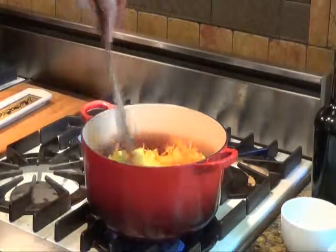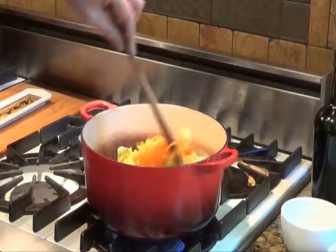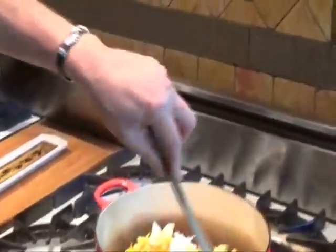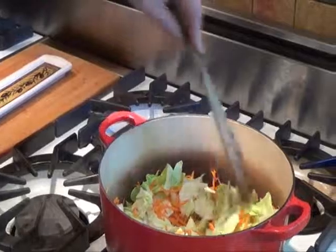We're just going to sweat the veggies so they start to release some of their sugars but still remain crisp. If you sauté them they'll get too soft, so cook them stirring frequently for about five to seven minutes.